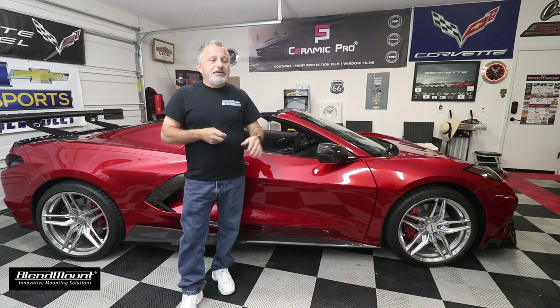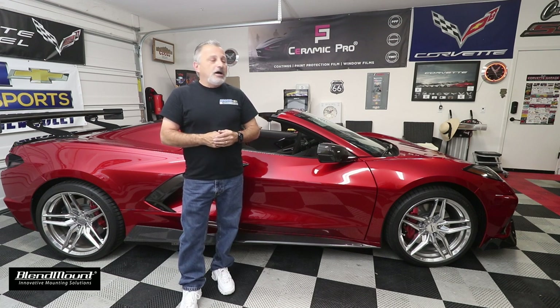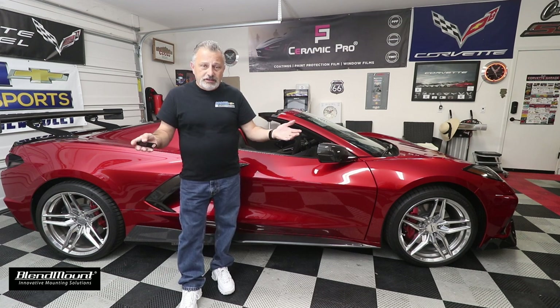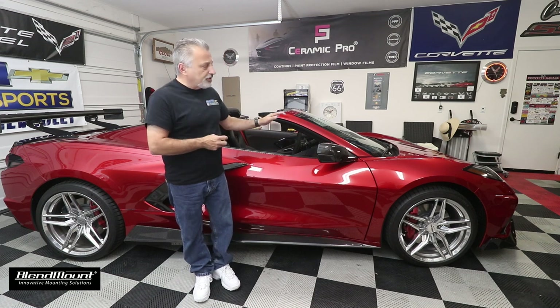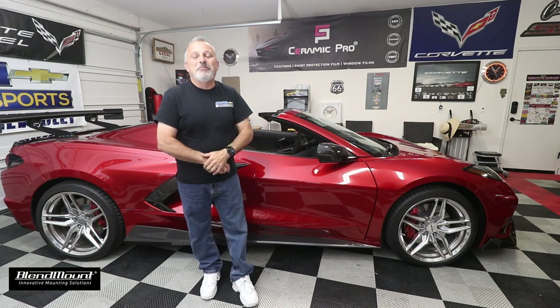I want to thank Blendmount. We were at the NHRA Drags in Sonoma a couple of months ago, and the vice president of Blendmount, Sebastian, recognized me. My C7 was on display and he walked over, saw I was using a Blendmount bracket, and I asked if he'd sponsor me since I had a C8 coming — and he said, you bet.